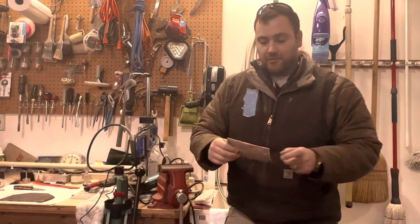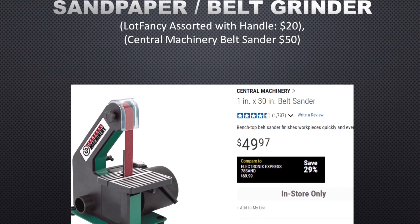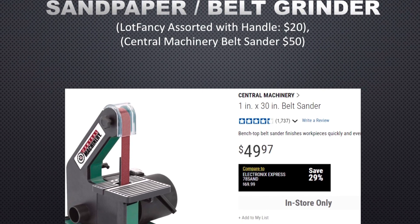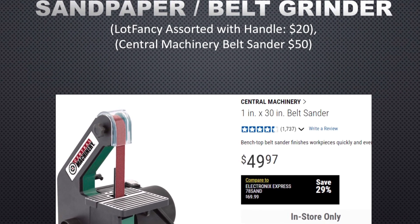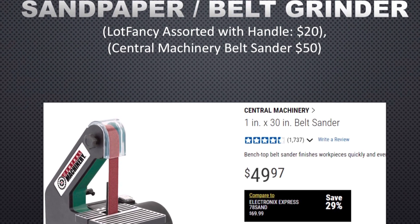Finally, you're going to need sandpaper. I think it's much better to have an actual belt grinder than sandpaper, due to its ability to perform quicker and produce projects much easier. You can get these for about $20.